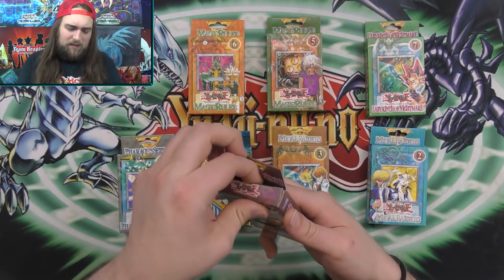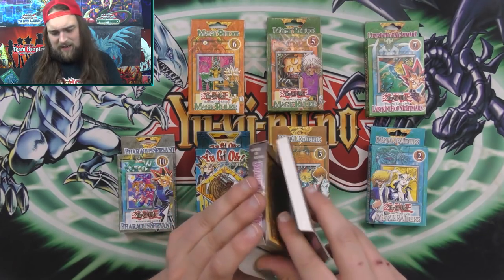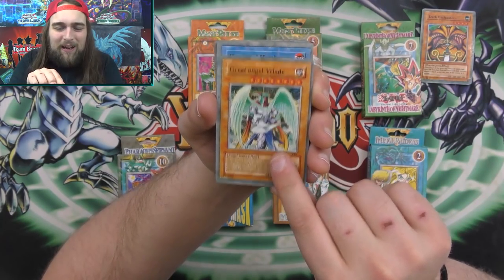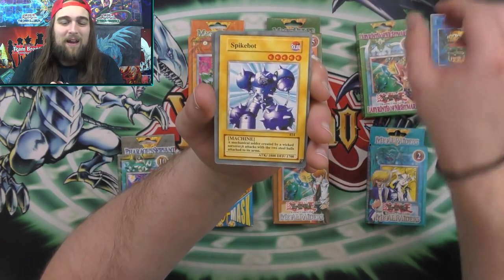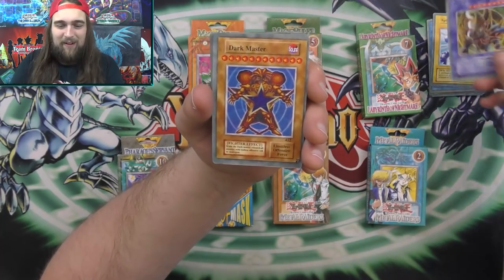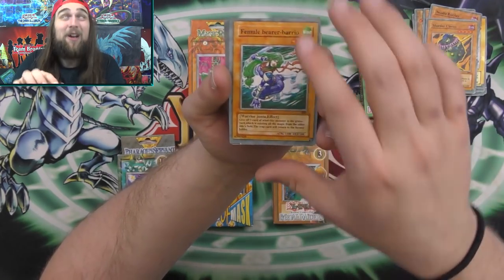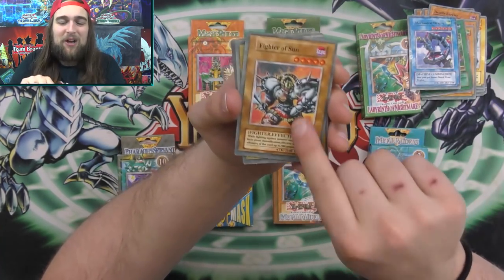Let's go ahead and start opening these. Let's start with this fake Labyrinth of Nightmare — I would like to not tear up the boxes. All right, so: Earthquake, Dark Enchanter, the fake Exodia, the Great Angel, Yelaide. A Hungered Hamburger instead of Hungry Burger, Spike Bot, Super Magic Warrior instead of Dark Paladin. Dark Master instead of Exodia. Magical Kettle God instead of Avatar of the Pot. Needle Barrier, Murder Circus instead of Crass Clown. Female Bearer of Barrio. Diving Dragon Angel. Mechanical Dragon. Fighter of Sun. It's so bizarre — these are so, so bizarre.